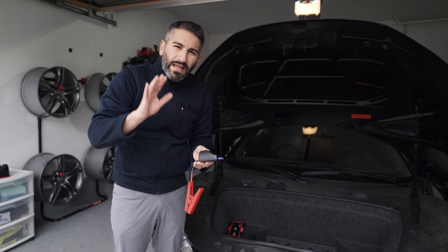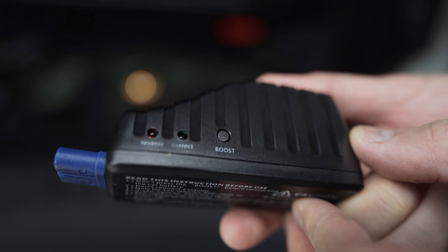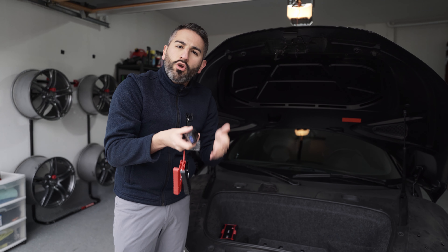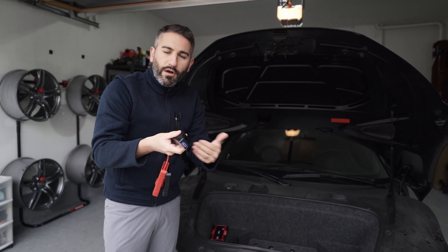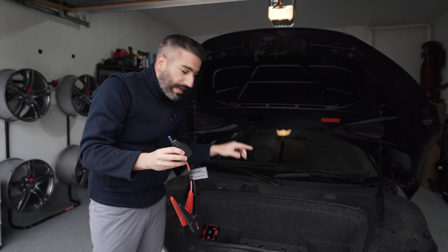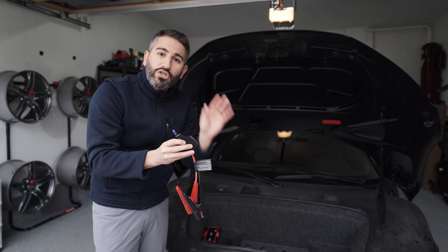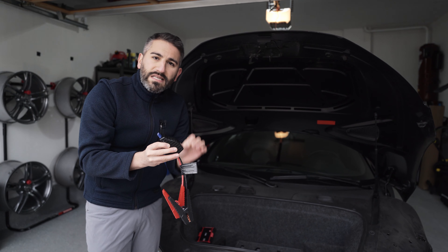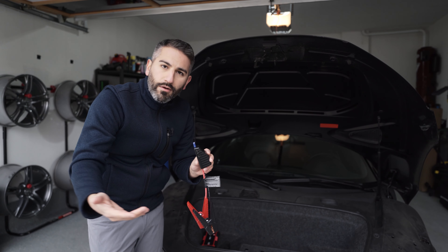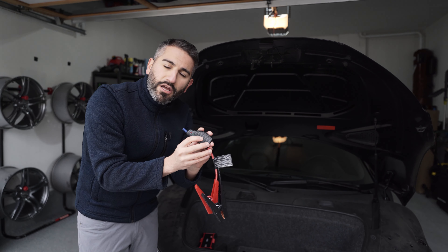Another feature I want to talk about: this is important if you get a completely dead battery. On this unit, there's something called the boost button. For most jump starter kits, when you plug into a battery it wants to detect voltage before it starts the boosting process. If your battery is completely dead — I've had that case with this — you press the boost button to bypass that protection. It will put voltage into the battery and you'll have about 15 to 20 seconds to start the car. Otherwise, it turns off again. So if you plug it in and it's not working, your battery is probably completely dead. Press the boost button and you'll be good to go.